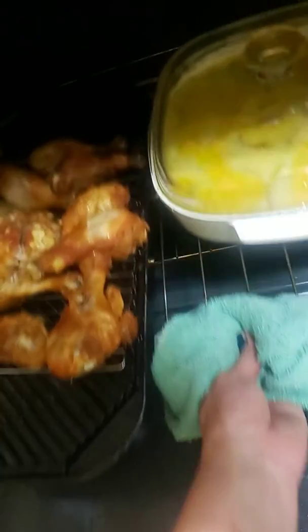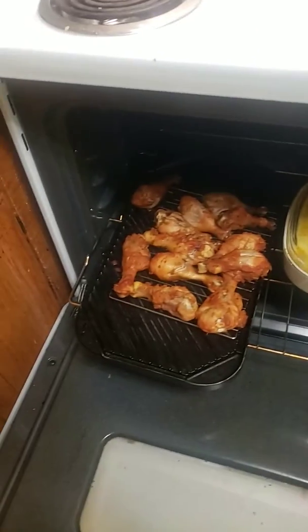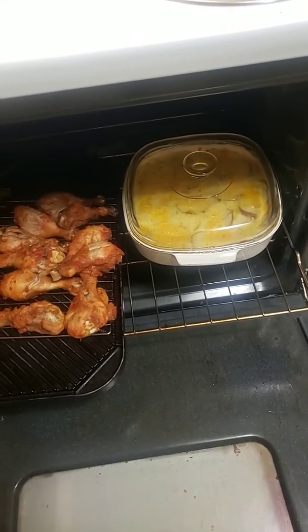I've got some chicken frying, I've got these potatoes going — fried chicken and scalloped potatoes.